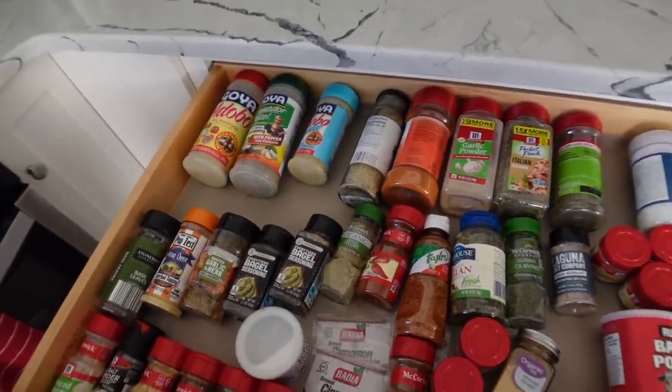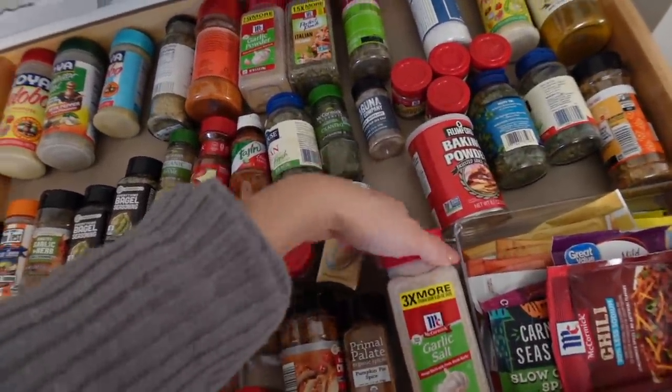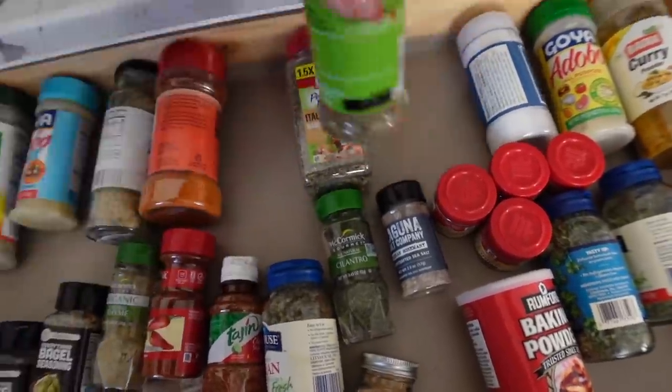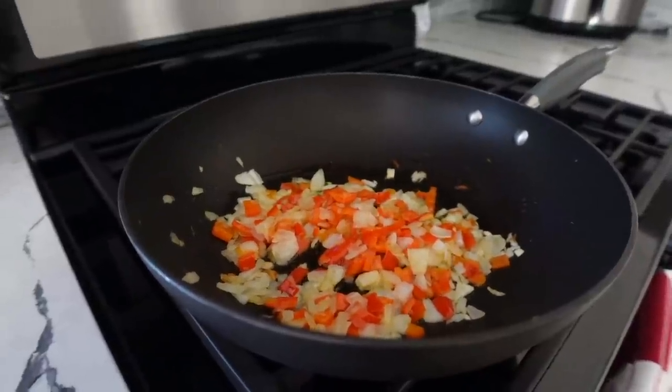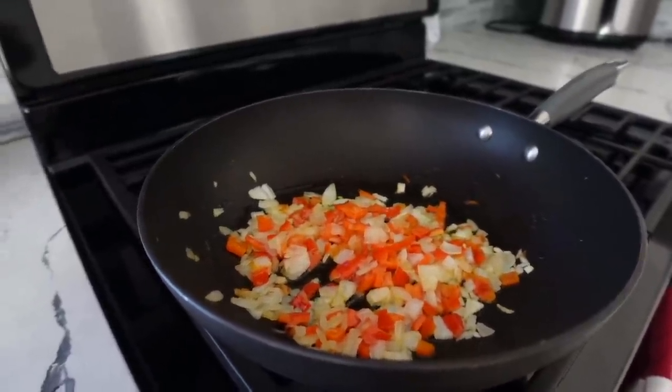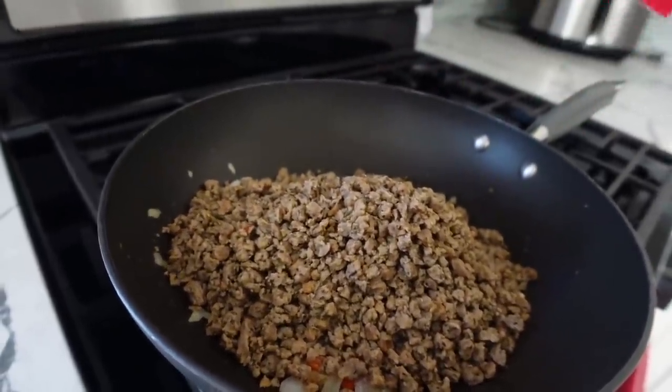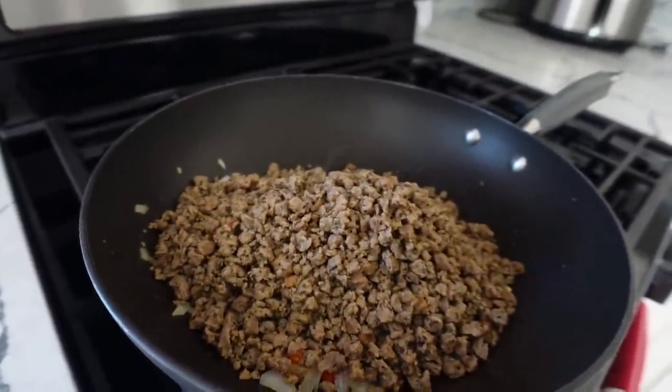Gotta get some good seasonings for the lasagna: garlic salt always, garlic powder, Italian seasoning, salt and pepper. So after the veggies saute for a little bit, you can go ahead and add your meat. It looks like dog food, but I promise it is so good once you season and add the sauce.